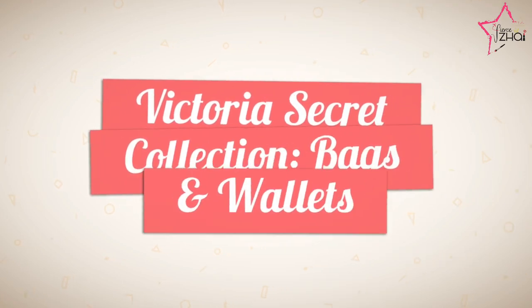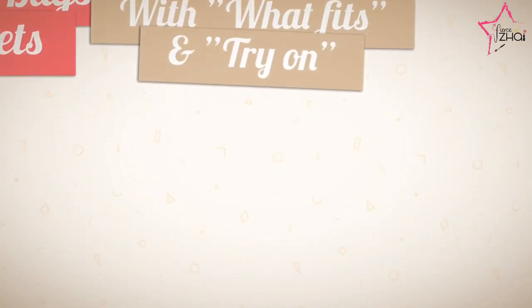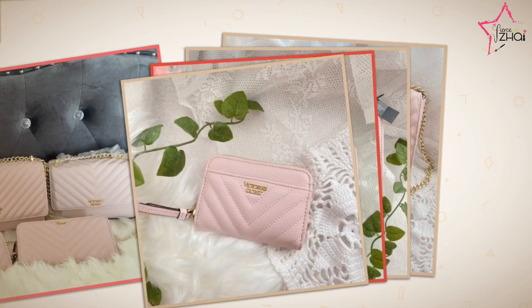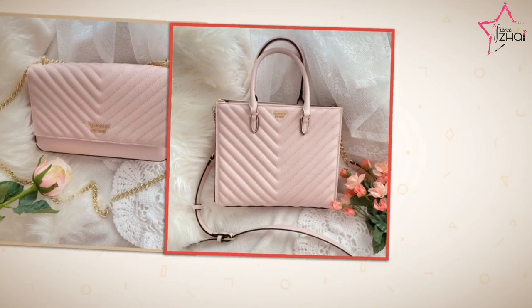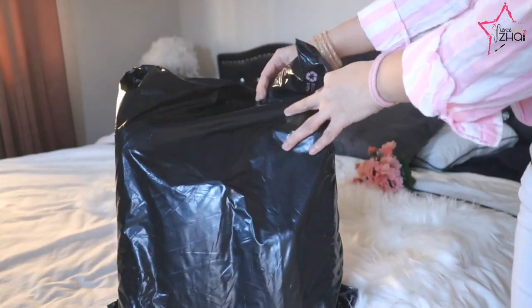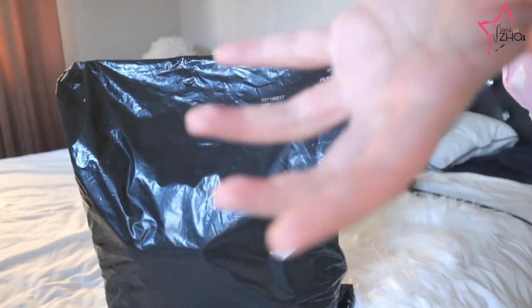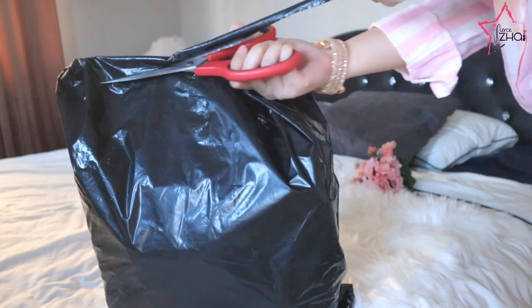This video is all about Victoria's Secret collection bags and wallets — first impressions, what fits, and a try-on. Welcome, fierce loves! I'm Sorica, mabuhay, and you're back with me, Fierce Eye. So let's get started. This is the package from Victoria's Secret, and I ordered this from Victoria's Secret Sweden, or rather Victoria's Secret in Europe.